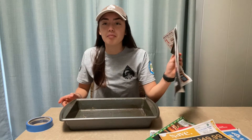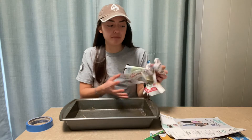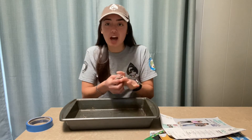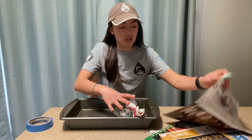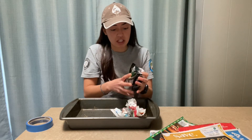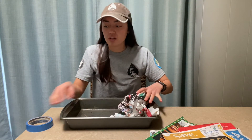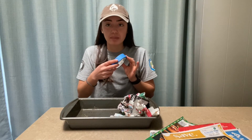The first step is to take your newspaper and make mountains in your tin. You can do that by crumpling it up and putting it inside the baking tin. And once you have some mountains made, you'll use the tape to secure them in place.